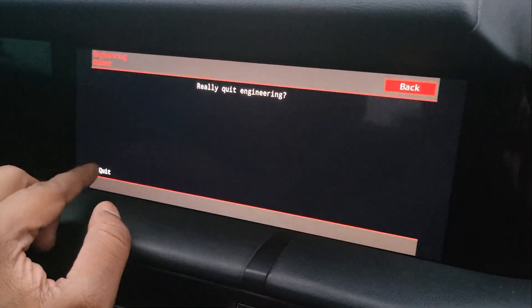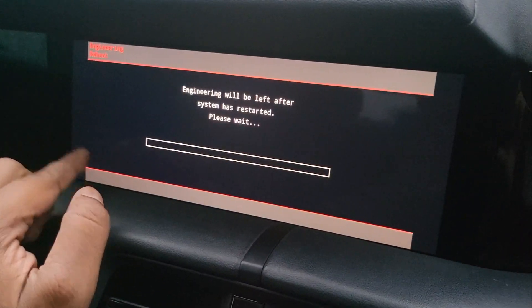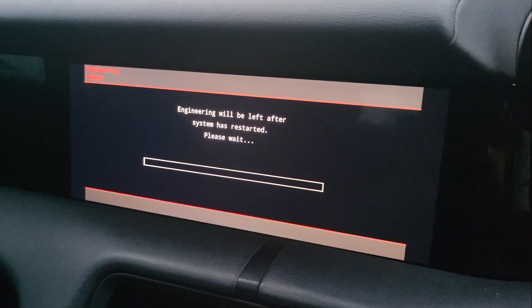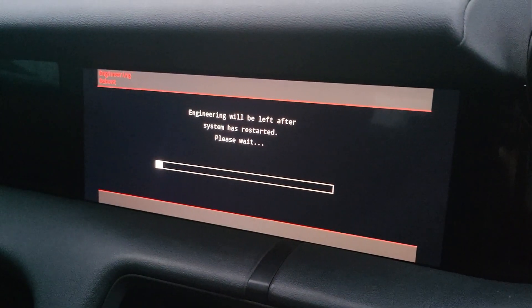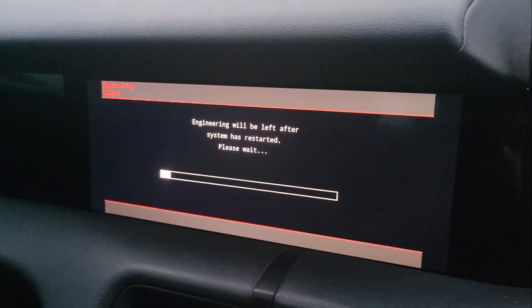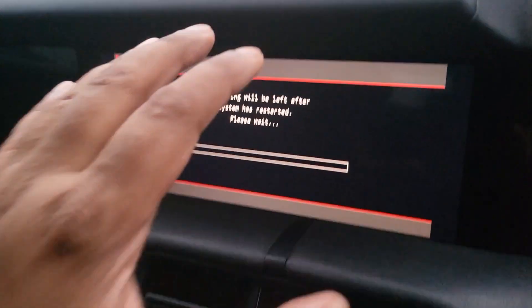Then you just go to reboot as normal, select this, and that's it — you're good to go. It will restart the PCM screen and it takes about a minute to restart.